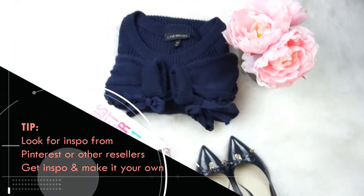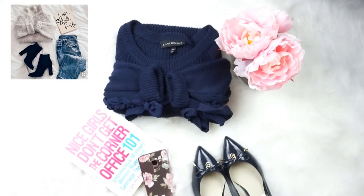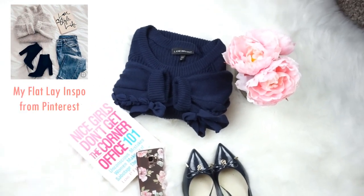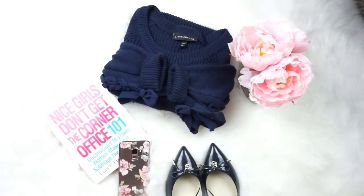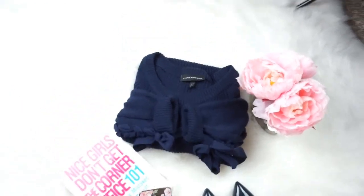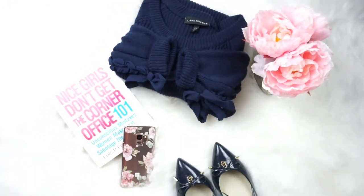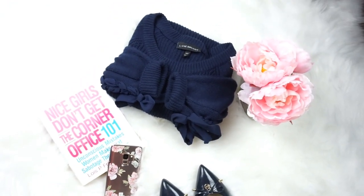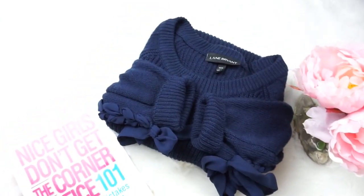For this flat lay, I just folded up the Lane Bryant sweater and put a few feminine-like items nearby. If I do show shoes and accessories with the item, I try to make sure it's mine and that it's something within my closet, just in case somebody wants to buy it — so I can say these shoes are actually in my closet if you want them.